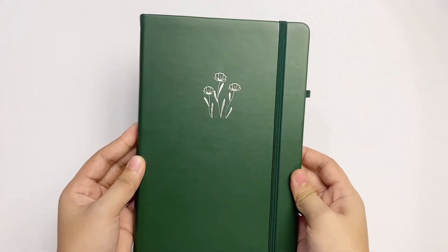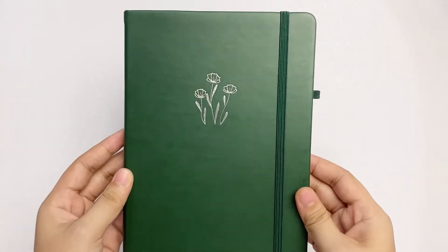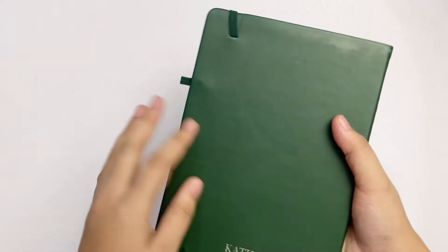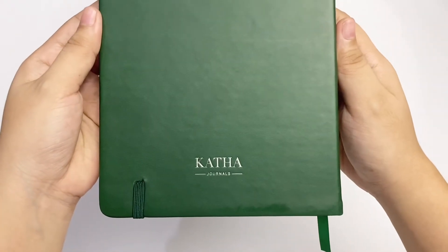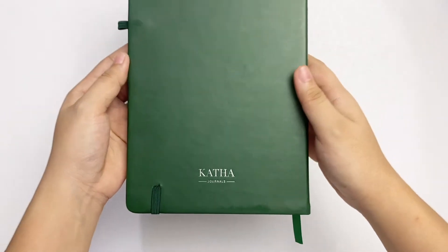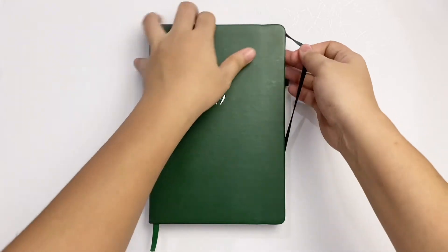The cover is made of what I think is synthetic leather. I couldn't find what material this really is, but it's hardcover. Aside from the silver flowers on the front, the brand logo is stamped on the back cover. We have an elastic closure and a pen loop, both in green.